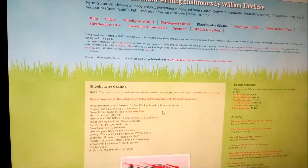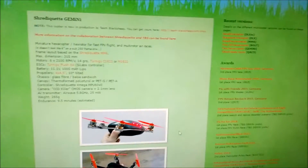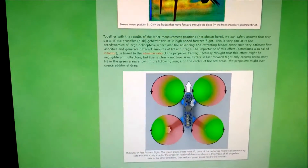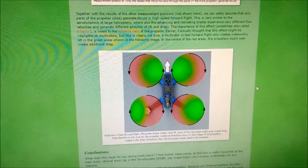One prominent guy who runs reverse rotation props is William from the Shrederquit blog. He's designed a lot of quadcopters, including the Gemini, which then became the TBS Gemini. He's won a lot of races, as you can see down this list, in Germany. I'm going to put a link to his blog post as well, which mentions how thrust gets generated when you run reverse rotation props — probably worth a read.